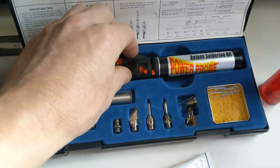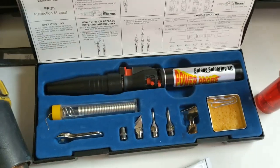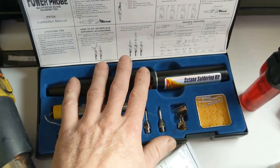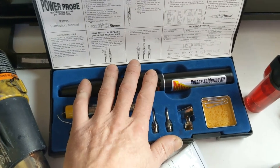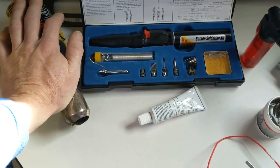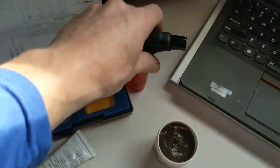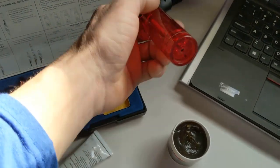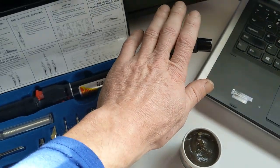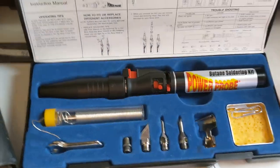Today we're going to be using a butane soldering iron. I prefer this over the other ones — I've tried a couple other brands and I particularly prefer this one. It heats up nice and melts the solder really well. We've got a heat gun here for doing the heat shrink. You could also use a torch for the heat shrink, depending on how much space there is or the application. You have an option between the heat gun or the torch. Let's get right into this.